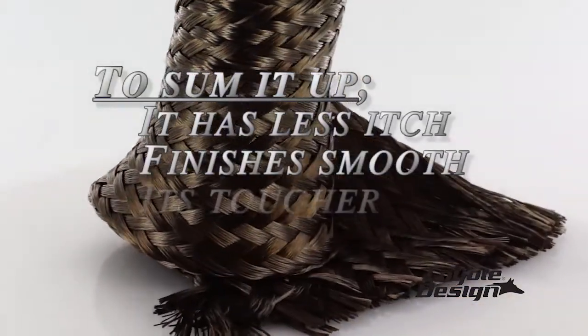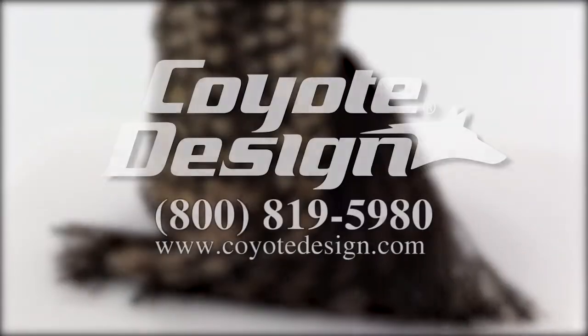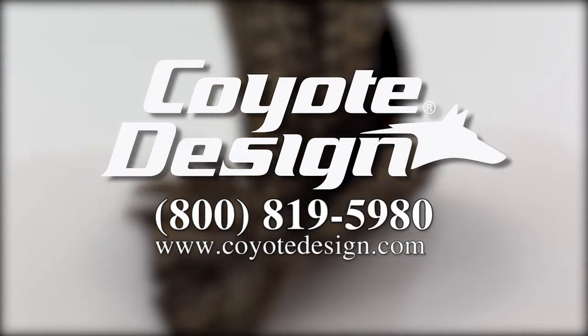To sum it up: it has less itch, finishes smooth, it's tougher, and it costs less. Do we have your attention? Give Coyote Design a call and get your free sample of Coyote Composite, the low-cost alternative to carbon fiber.